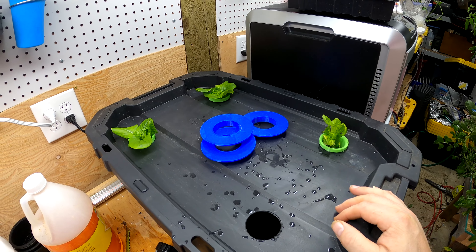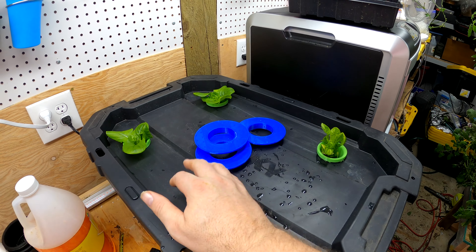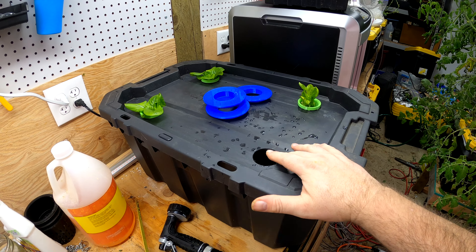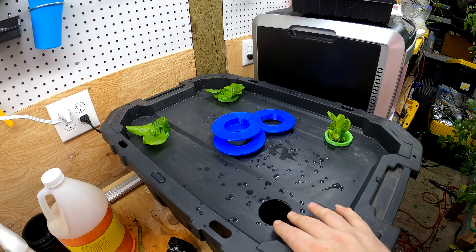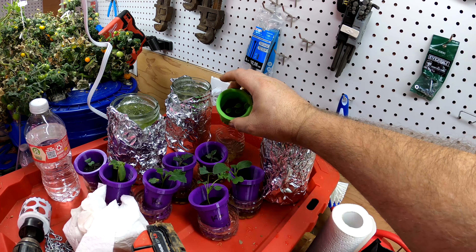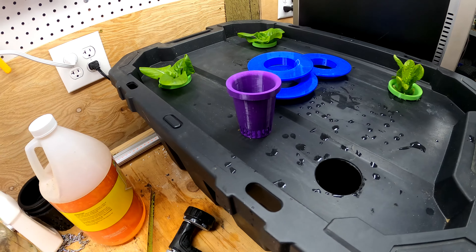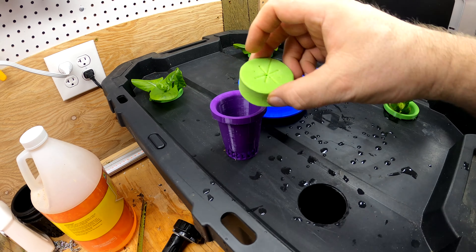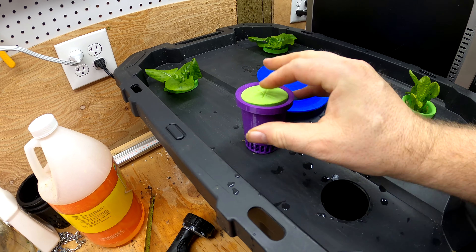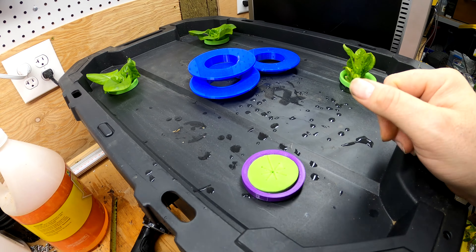And then we wait. I'll probably add an airline with an air stone to help oxygenate the water and keep it moving — it tends to help things quite a bit. I've got a fourth hole since I originally started four seeds, but only three of them germinated. The other one isn't quite ready to come in yet, although it looks like two seeds germinated in that one. Until the fourth plant is ready, I'll take one of these foam plugs from my other videos, put it in a net cup, and drop it in the fourth hole so that light can't penetrate through and start growing algae down in my nutrient mix.